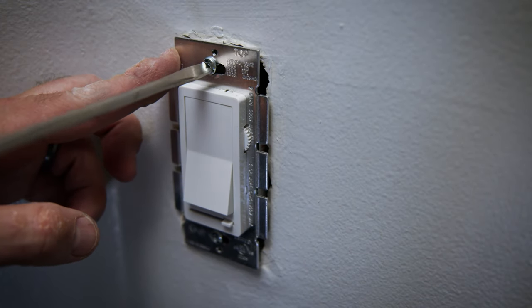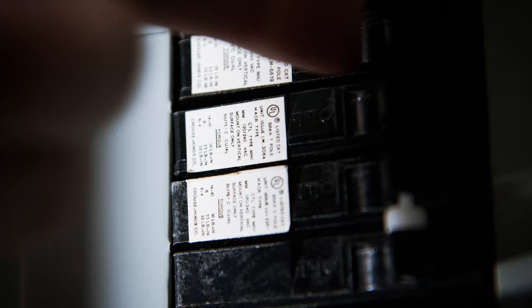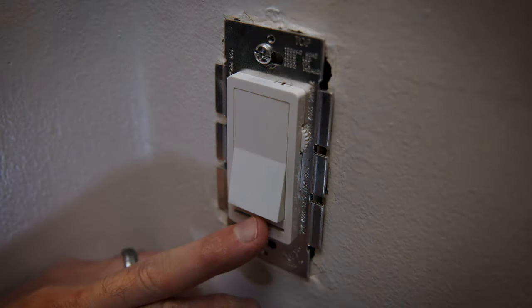Carefully tuck the wires back into the wall, making sure they all stay connected together. Insert the two long screws into the box and the wall. Now I'll turn my power back on. As you can see, the light switch works and the LED light can be dimmed without any flicker.